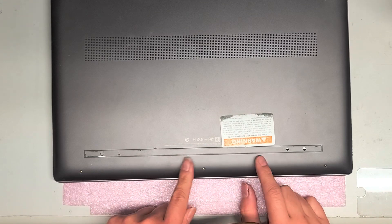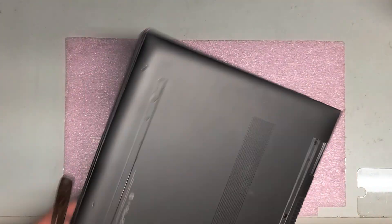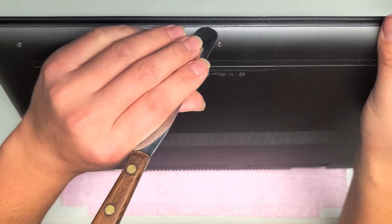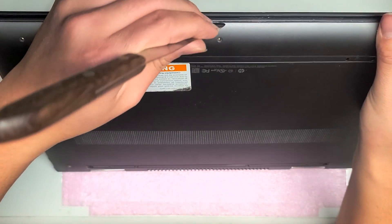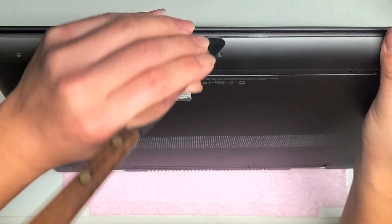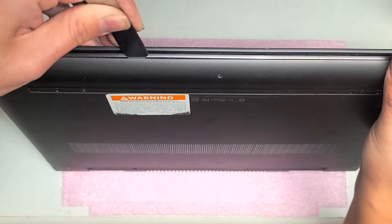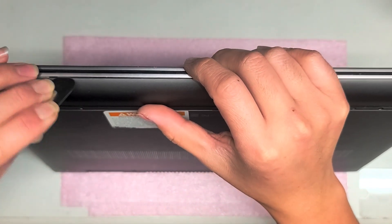Removing this cover is a little difficult, but if you have a thin enough tool you can do it. I use this thin pry tool. Just get the tool in the little gap there, and then you pop it — you'll hear it click. Just keep going around, go down, and keep doing the same thing. You'll hear it click.